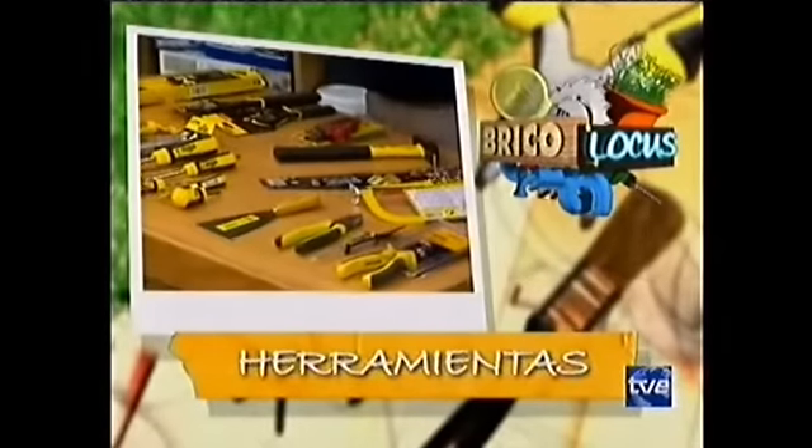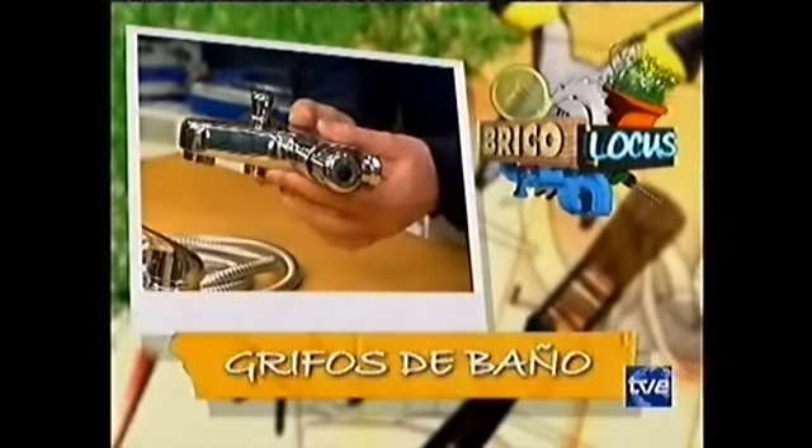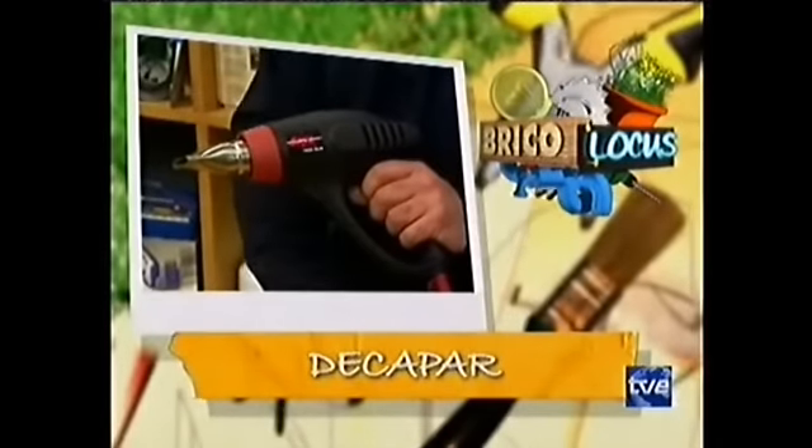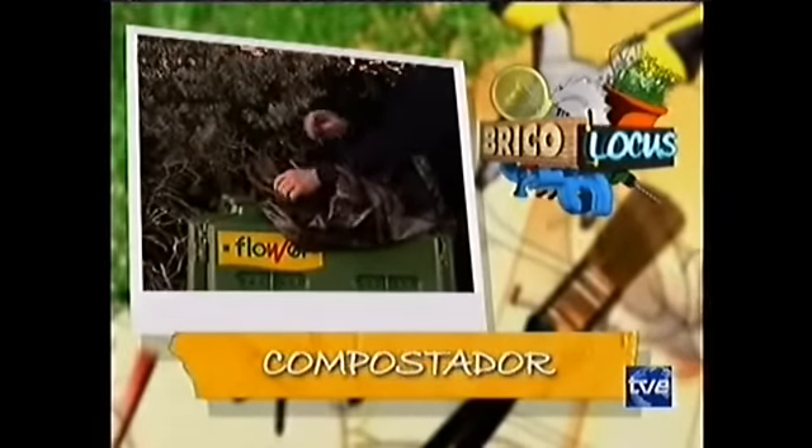Alex hace en nuestro taller una mesa elevadora para la moto. Las herramientas básicas del bricolador y los grifos de ducha son el tema de cómo elegir. En Muy Clarito vamos a ver una aplicación de la pistola térmica: el decapado. Y en Jardín, Mundo Verde, nos trae el compostaje.